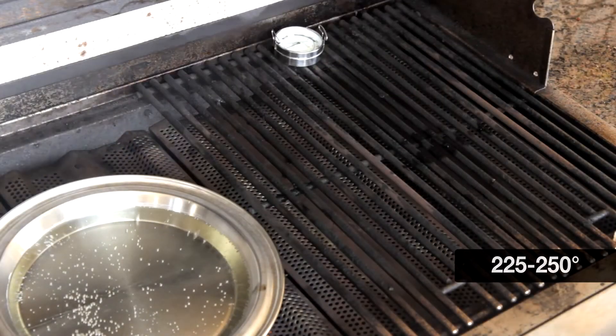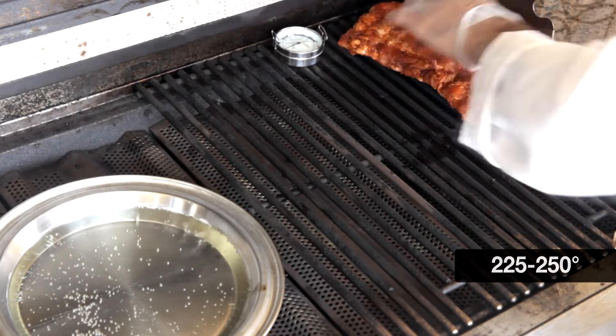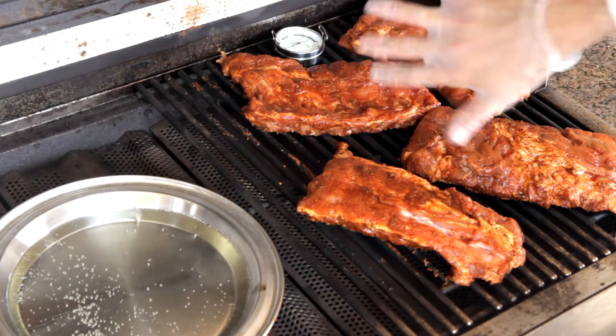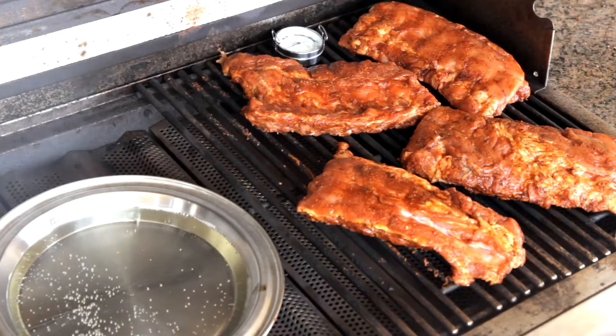Once preheated, place four half racks of ribs directly on the cooking grids on the opposite side from the smoker box, bone side down. Close the lid and allow the ribs to cook for an hour to an hour and 15 minutes.